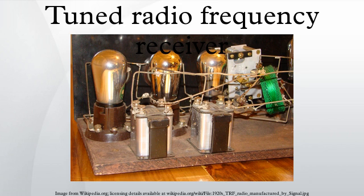A tuned radio frequency receiver is a type of radio receiver composed of one or more tuned radio frequency amplifier stages, followed by a detector circuit to extract the audio signal, and usually an audio frequency amplifier.